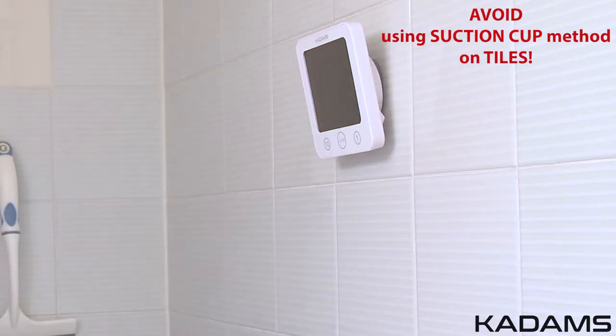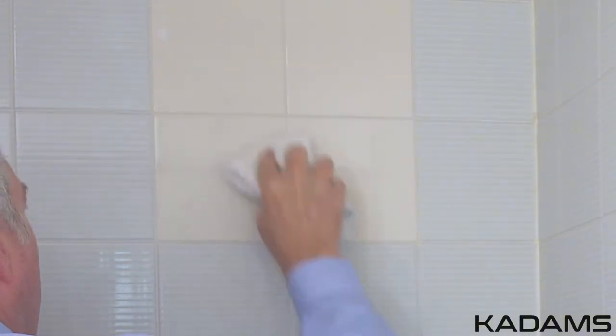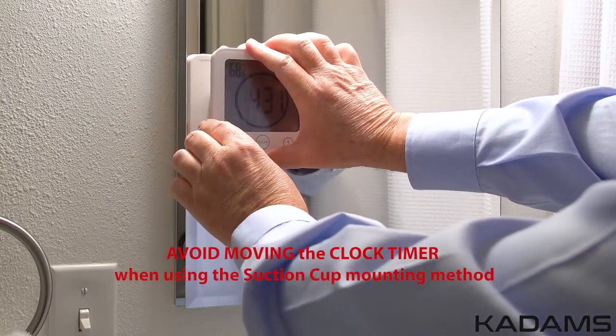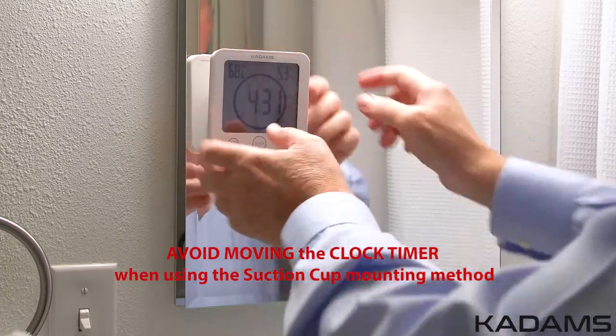Please avoid using tiles as they are often not effective with the suction cup due to tile composition. Tiles must be perfectly smooth and sealed. Test the suction by placing the clock slightly above on a tile to see if it is appropriate for the suction cup to hold, and it must be checked regularly. If the tiles are not smooth, the clock may fall. Clean and dry the area before installing or reinstalling. Apply a small amount of moisture to the suction cup, press the outer edges to push out the air, and avoid moving the clock when using the suction cup mounting method. Always regularly check the suction to make sure it is secure.